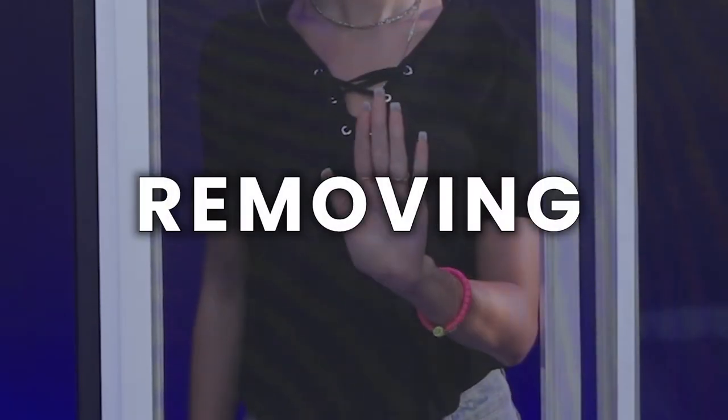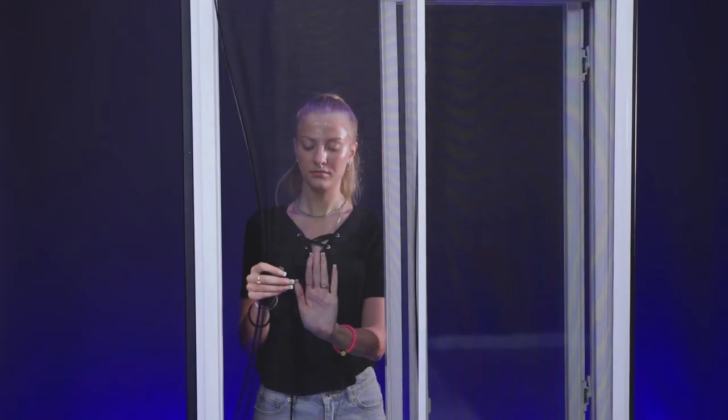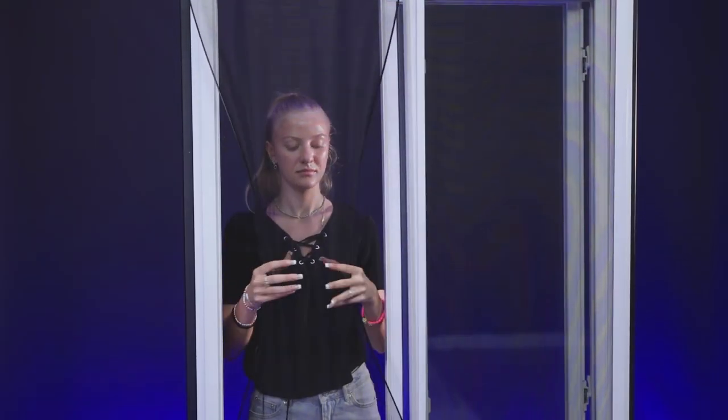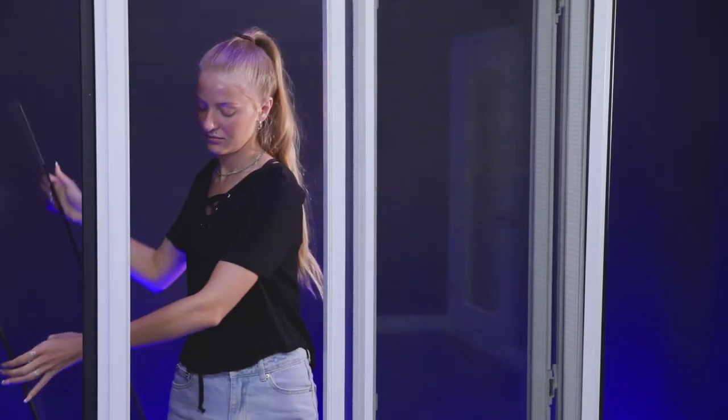To remove your FlexScreens, gently press the center of the mesh until it bows slightly. Then grab hold of each side, flex the screen, and walk it out corner by corner. Turn it sideways and pass it through your window.